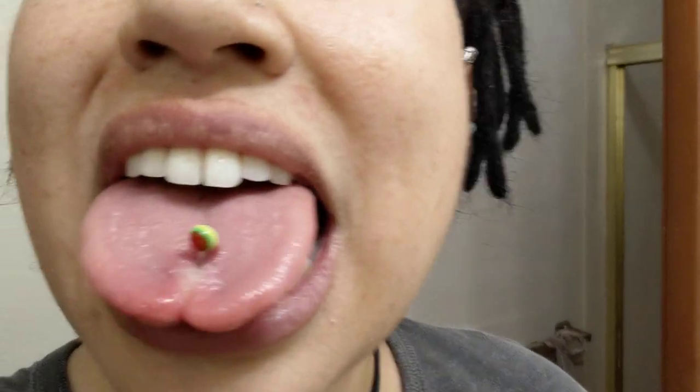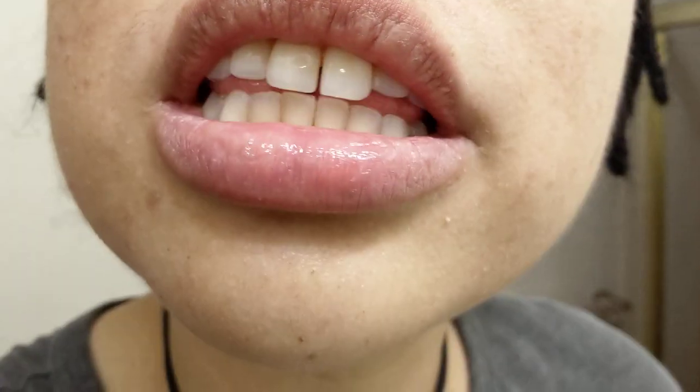Hey guys, so basically today is my first day of a tie-off method for tongue split. As you can see, it's indented. I'm going to change it every day. It's not even that painful — I can handle it, no big deal. I'll upload this and show you my progress.